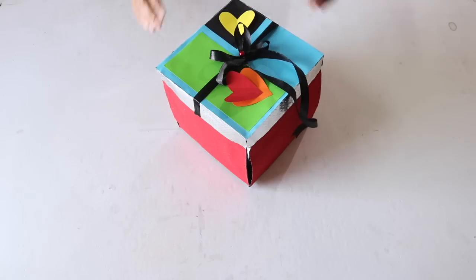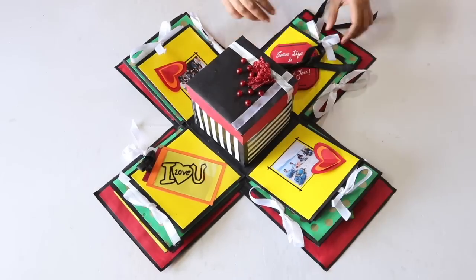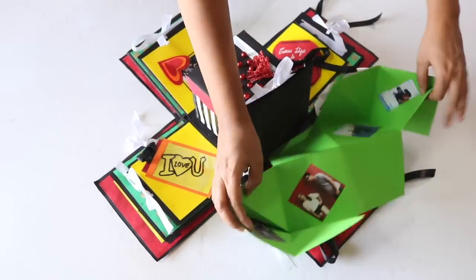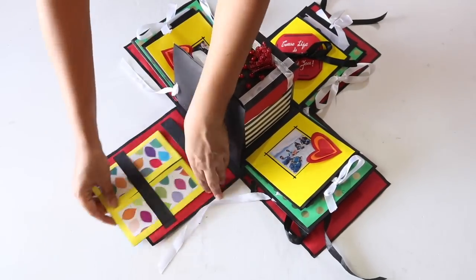An explosion box is a fun and creative way to express your love to someone in a very personalized way. When the lid of the box is removed, it literally spills out to reveal multiple layers with a plethora of messages, pictures, gifts, cards, and whatever else you put inside it. And hence it is called an explosion box.